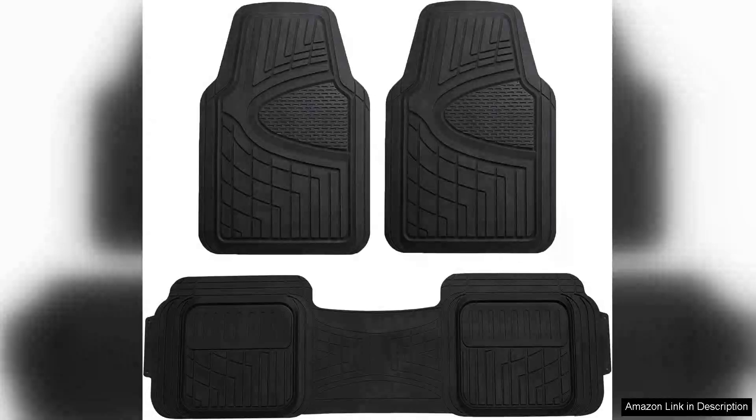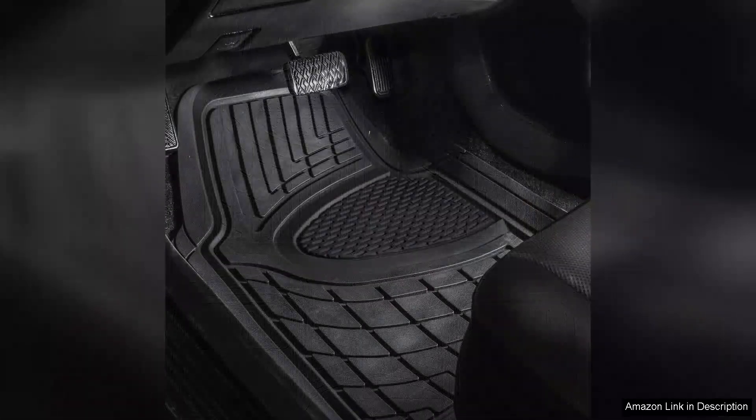I recently purchased the Fage Group Automotive Floor Mats Universal Fit Climber-Proof for my car, and I must say they exceeded my expectations in both quality and functionality. These mats are designed for all-weather protection, making them ideal for year-round use.